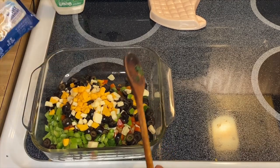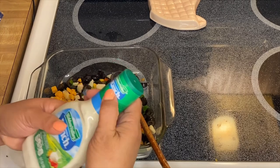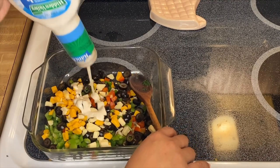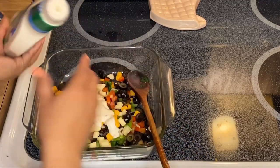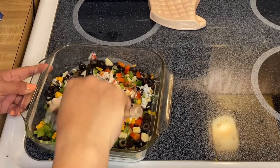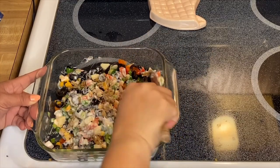And of course our ranch dressing — about half a cup, or you can add a little more, just adjust as you go. Beautiful — did you see that? What a nice, beautiful color. Oh, this is delicious!